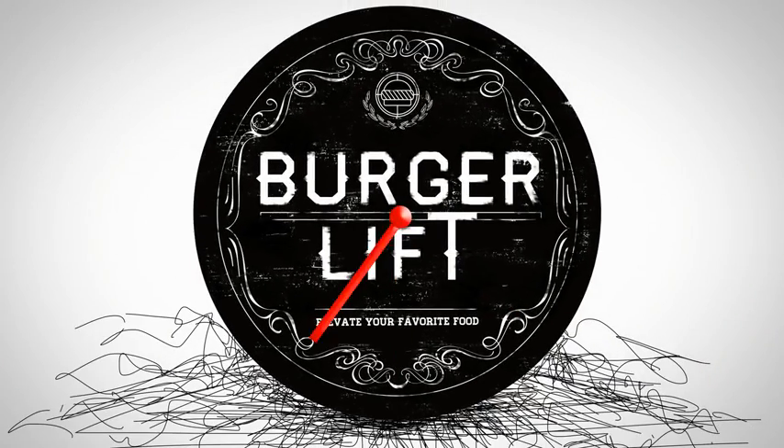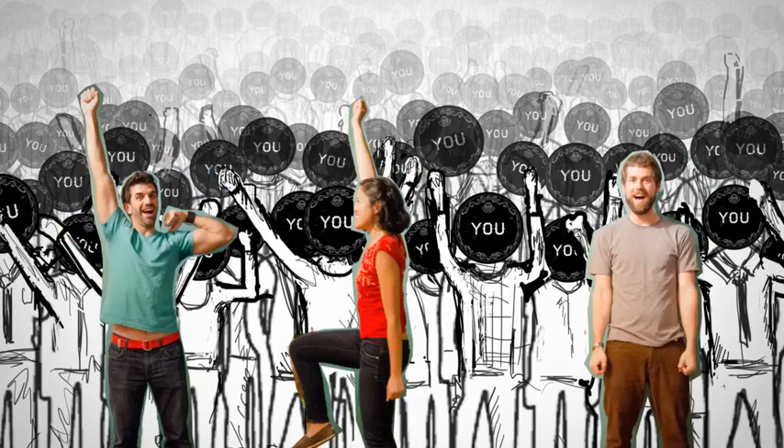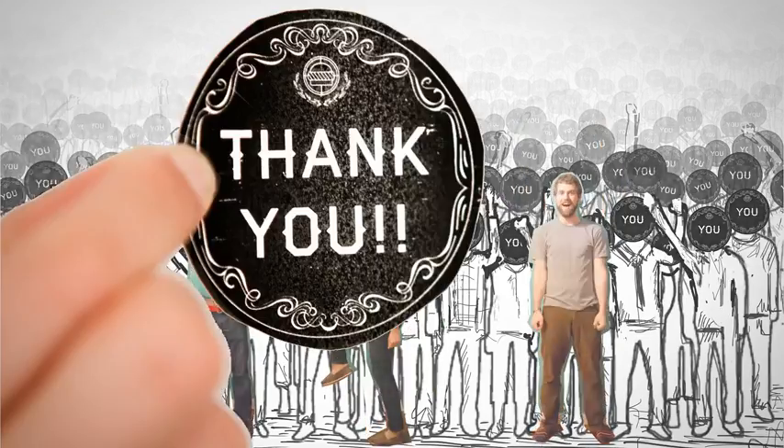This is an all-or-nothing campaign, so we need to hit our goal before the clock runs out to make the Burger Lift a reality. Otherwise, we will be sad with our soggy burgers. Burger season is right around the corner, so together, let's make the Burger Lift a reality. Thanks, everyone.